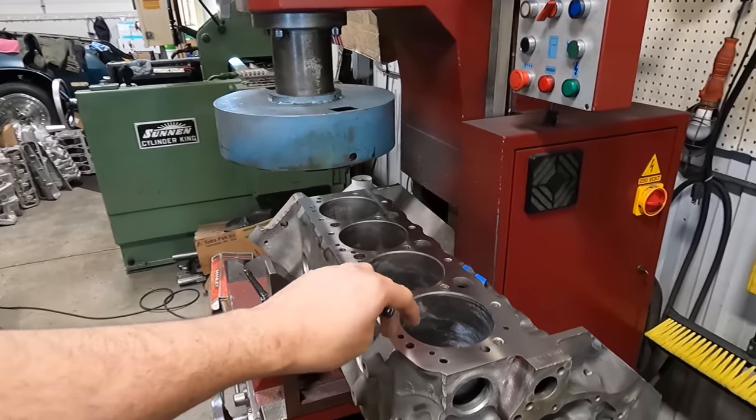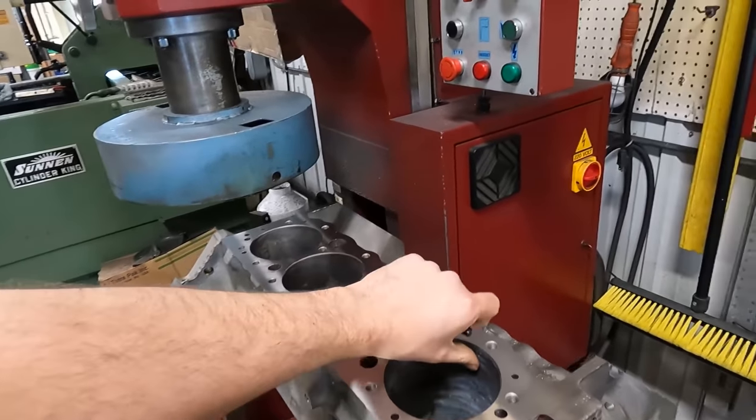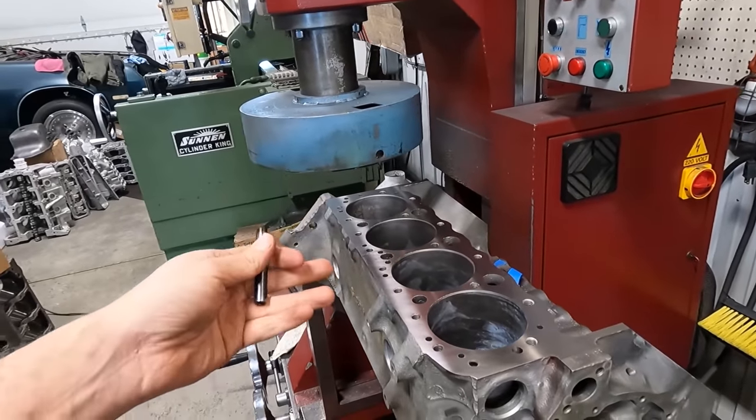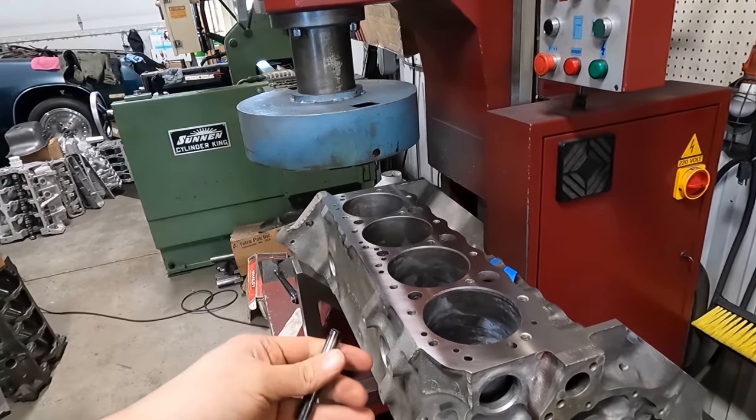I'm getting ready to bore these — we're going 30 over. It's standard right now, really not an insane amount of wear, but the pistons that we want we can only get in 30 right now.